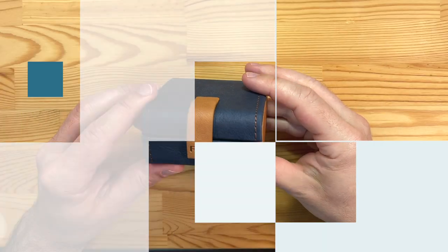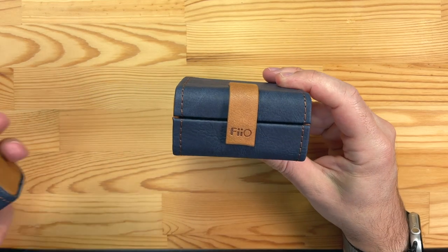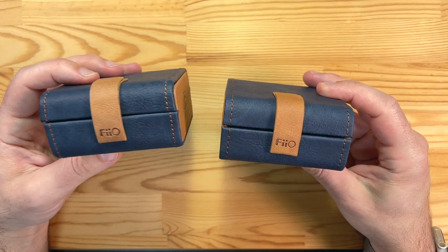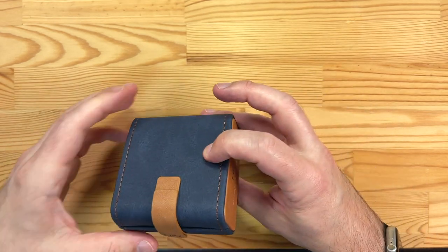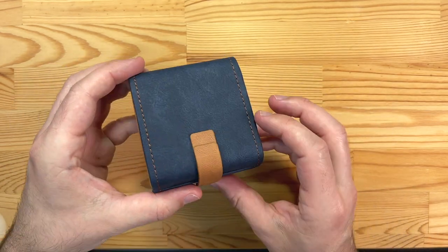Getting started with the FH5S — this case probably looks familiar if you've seen my FD5 review, because this is the FD5 case and it's pretty much identical. Nice original design case, which I appreciate.